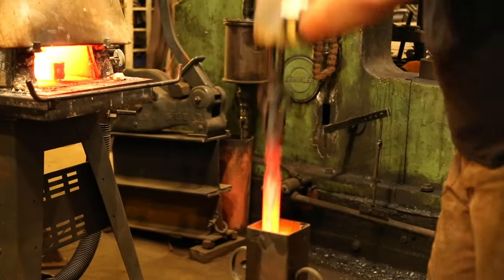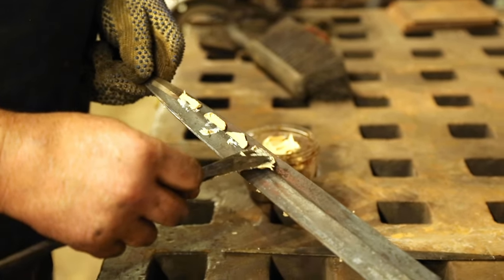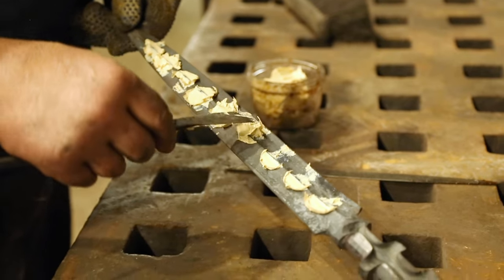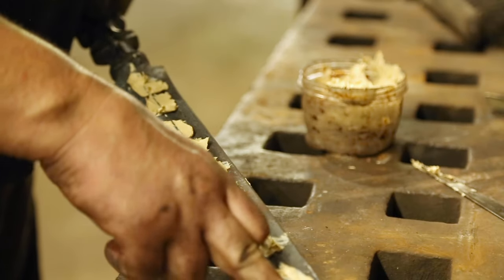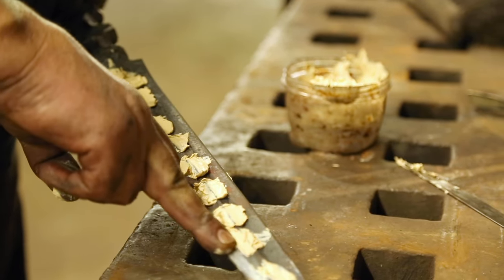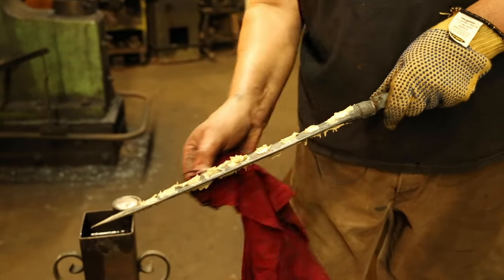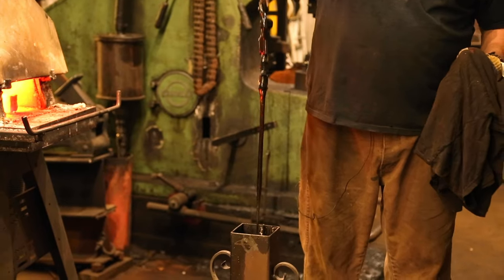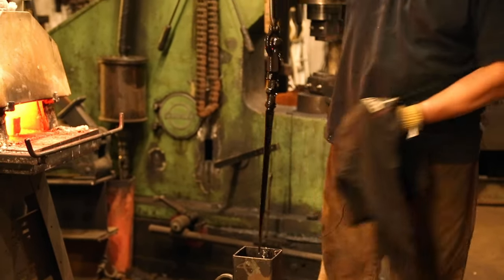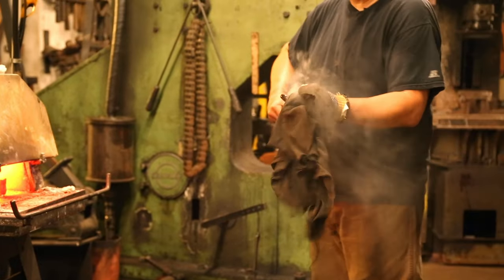Arnon quenched our dagger in oil. But before he quenched the blade, Arnon put some clay on it. He wanted the spine of the dagger to remain flexible, so he needed a way to cool it even more slowly than the rest of the dagger. The clay did exactly that, insulating the hot spine from the cool oil, so the spine cooled extra slowly, staying more flexible than the rest of the dagger. While it was cooling, it was also radiating some heat toward the edges of the blade, giving it a bit more flexibility to keep it from becoming too brittle.